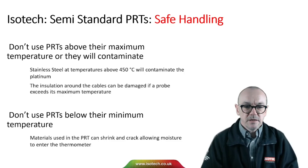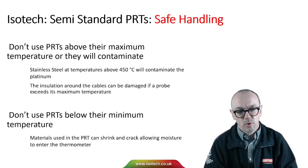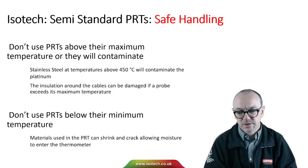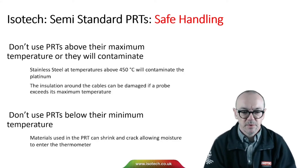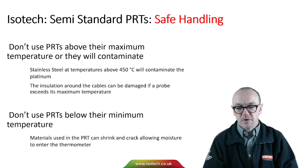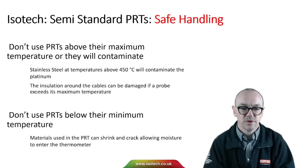When it comes to safe handling, don't use PRTs above their maximum temperature or there will be contamination. Many probes are limited to 450 degrees C because they're made from stainless steel. If you exceed 450 degrees C, gases from the stainless steel outgassing will destroy the purity of the platinum wire. Also, the insulation around the cables can be damaged if a probe exceeds its maximum temperature. Similarly, don't use PRTs below the minimum rating — the materials inside can shrink, crack, and allow moisture to enter.